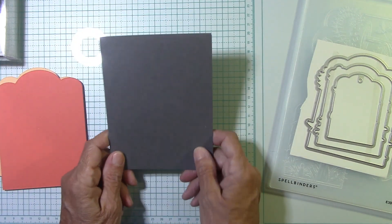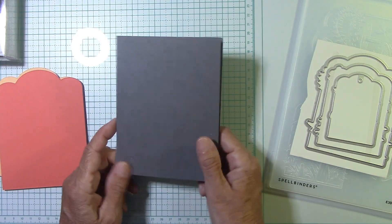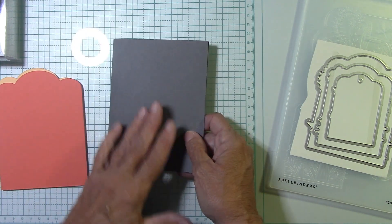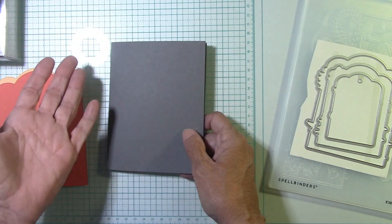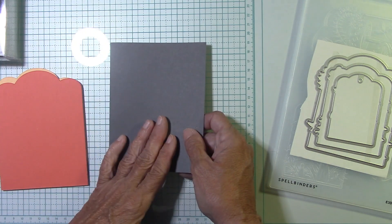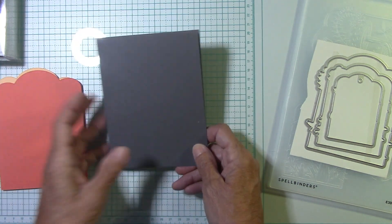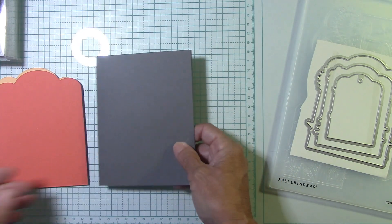This piece is eight and a half by five and a half, scored at four and a quarter. I like a side fold card, although anything here would fit with a top fold card, which is eleven by four and a quarter scored at five and a half. Every time I cut one I think I should have done the top fold, but I automatically cut them like this.